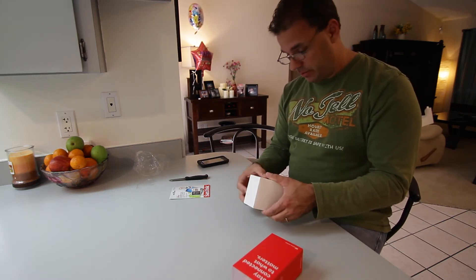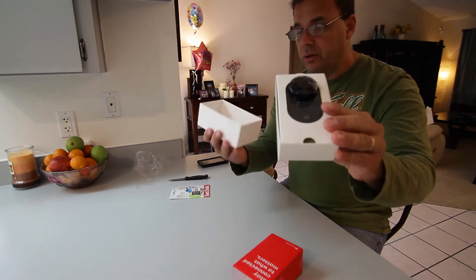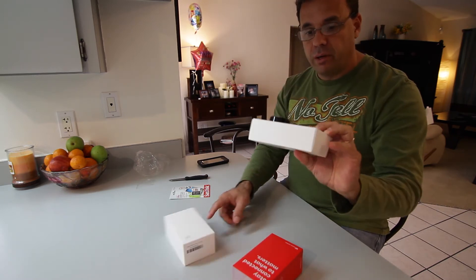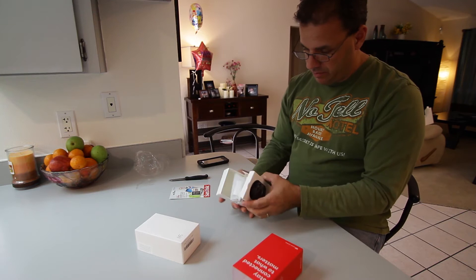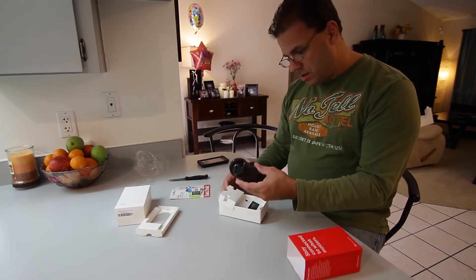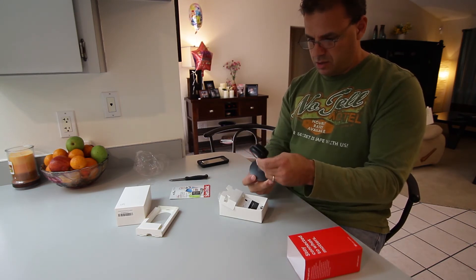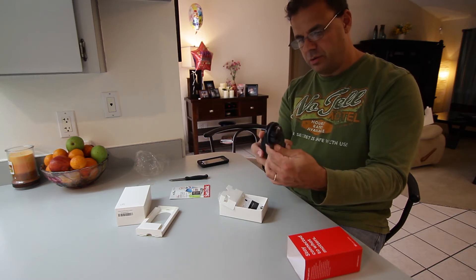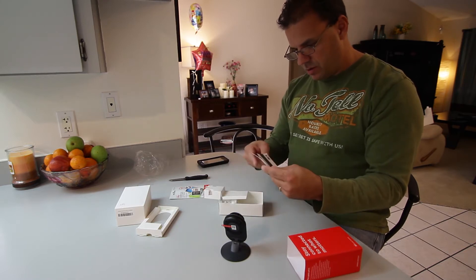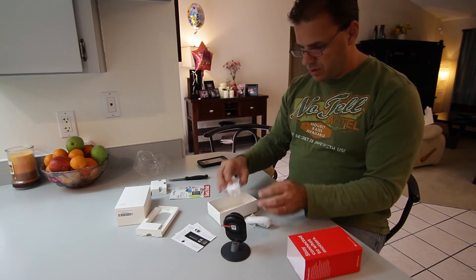I'm trying to force it open. There you go — it comes in a little box, almost like an iPhone box. It's protected with a little film. Look at the camera — it has a little forward and backward tilt. Some instruction stuff in there too.